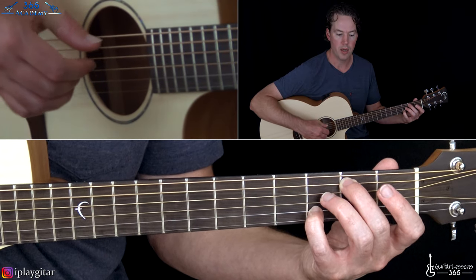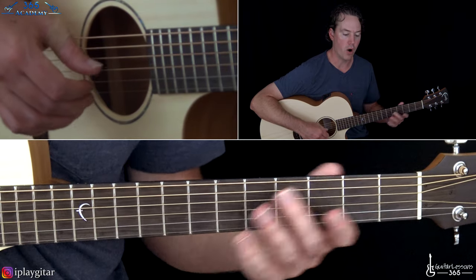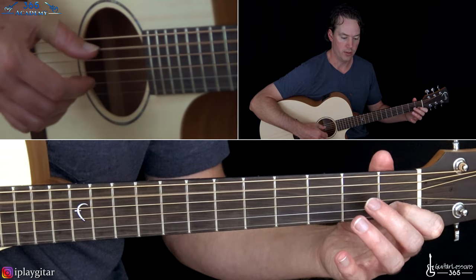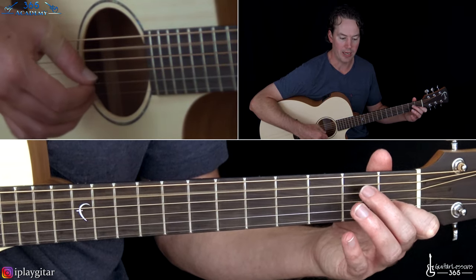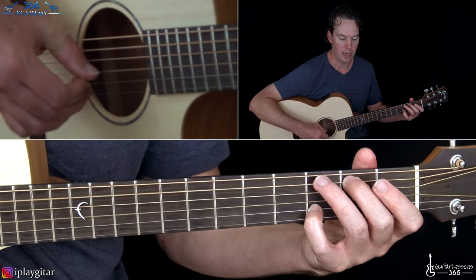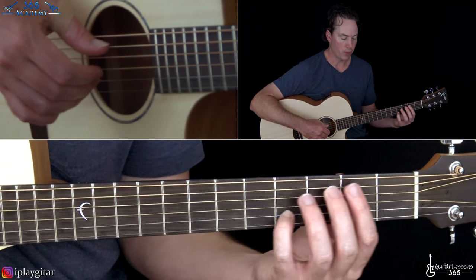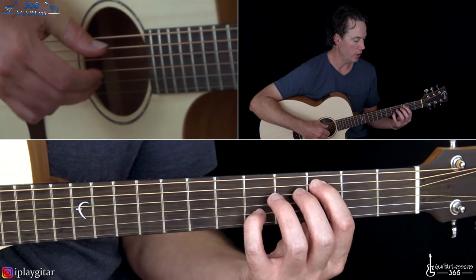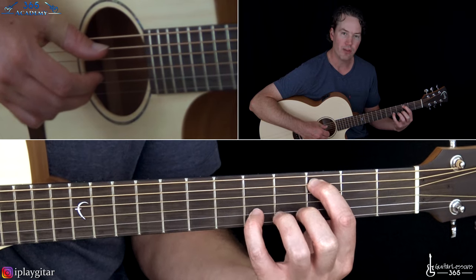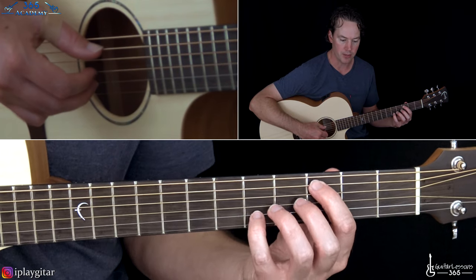So: one, two and three and four. Take that same pattern and move it to this chord we played a little bit earlier — the third fret on the A string, fifth fret on the B with the open G. Same pattern as we just did in the previous measure.